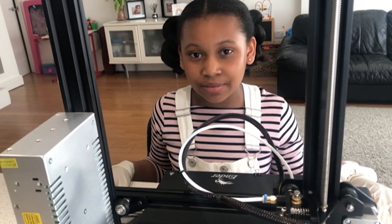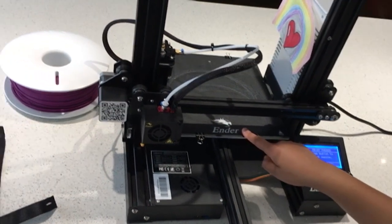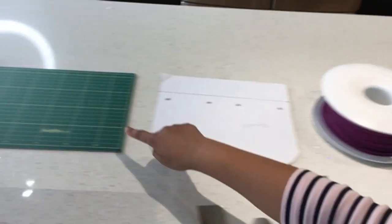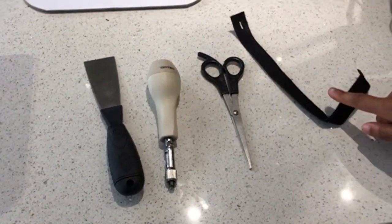I'd like to show you how I make my visors. You are going to need a 3D printer, some PLA plastic filament, a template, a cutting mat, a piece of A4 plastic acetate, a scraper, a hole puncher, some scissors and some elastic.